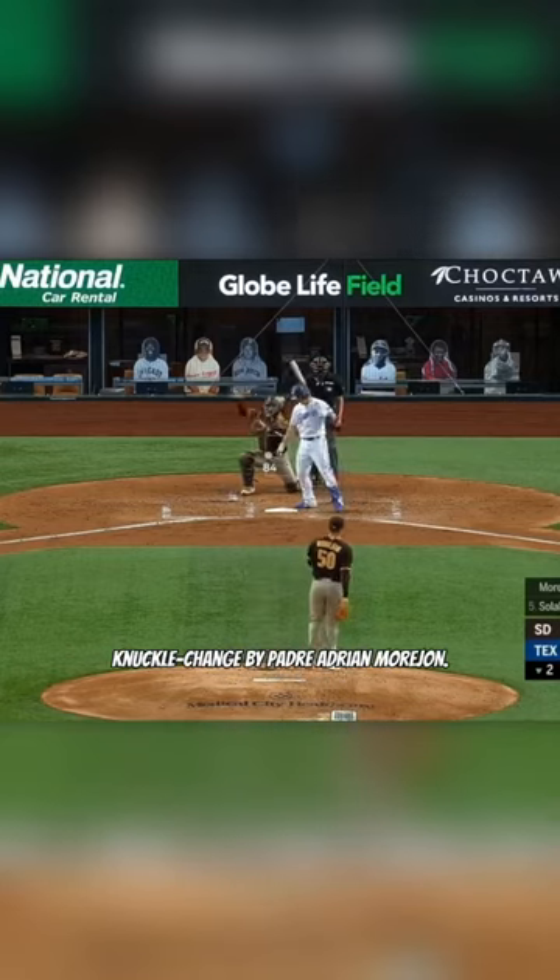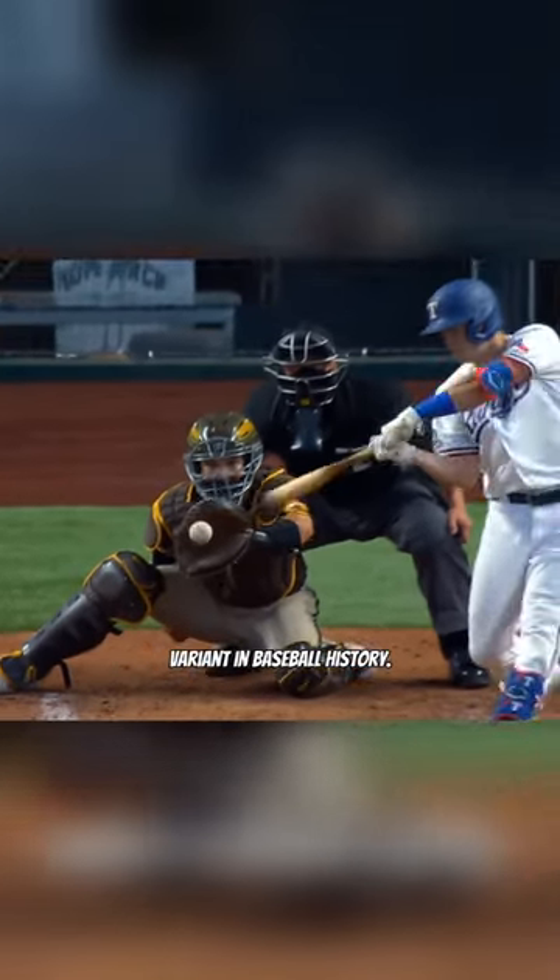First up, we have this knuckle change by Padres pitcher Adrian Moore-Hohn. As far as I can tell, this is the only knuckleball change-up variant in baseball history.